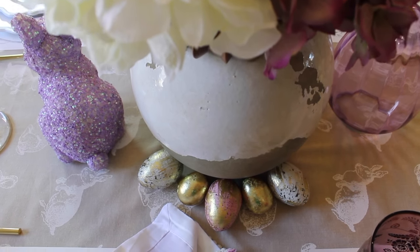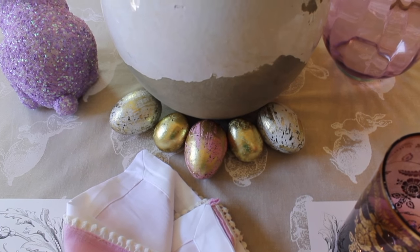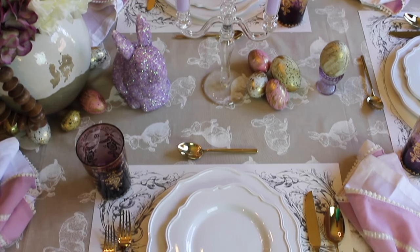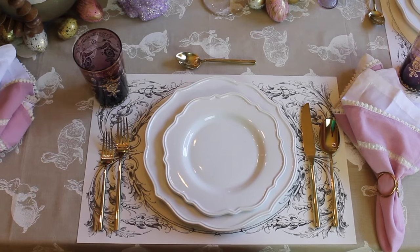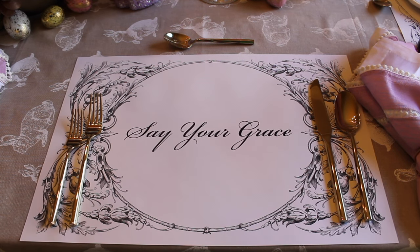And here is the back side of the centerpiece. And here is my beautiful place setting. For my place settings I am using these beautiful paper placemats that you can have personalized with a monogram of your initials or with a custom saying — I chose 'Say Your Grace.' How beautiful are these paper placemats?